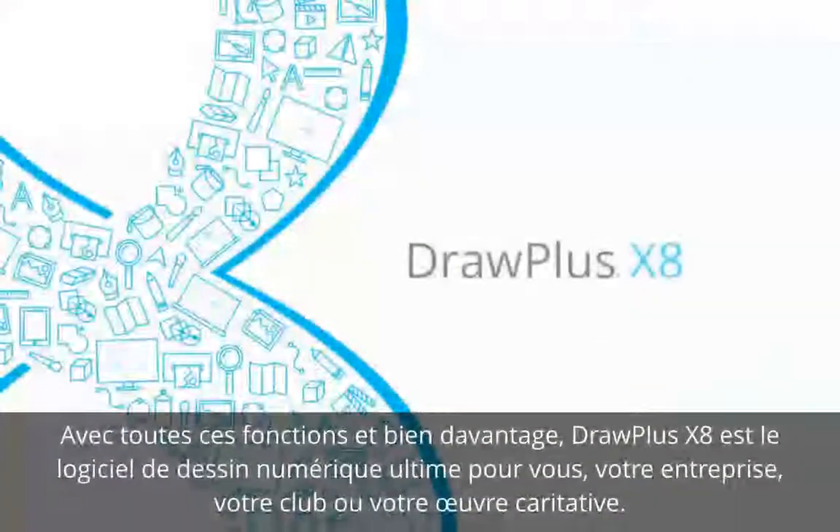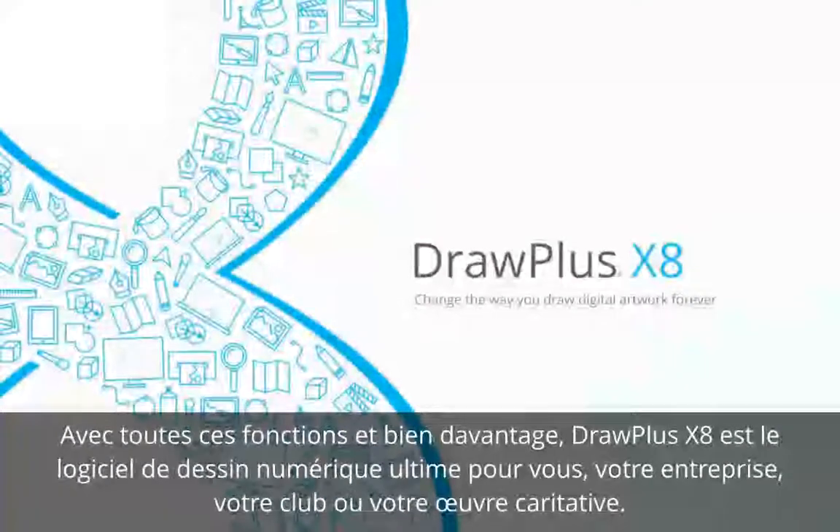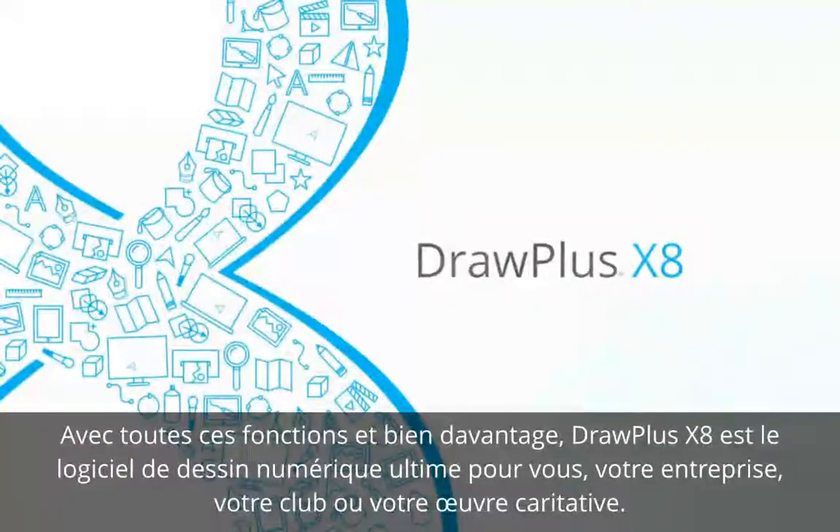All this and more makes Draw Plus X8 the ultimate digital drawing software for you, your business, club or charity.